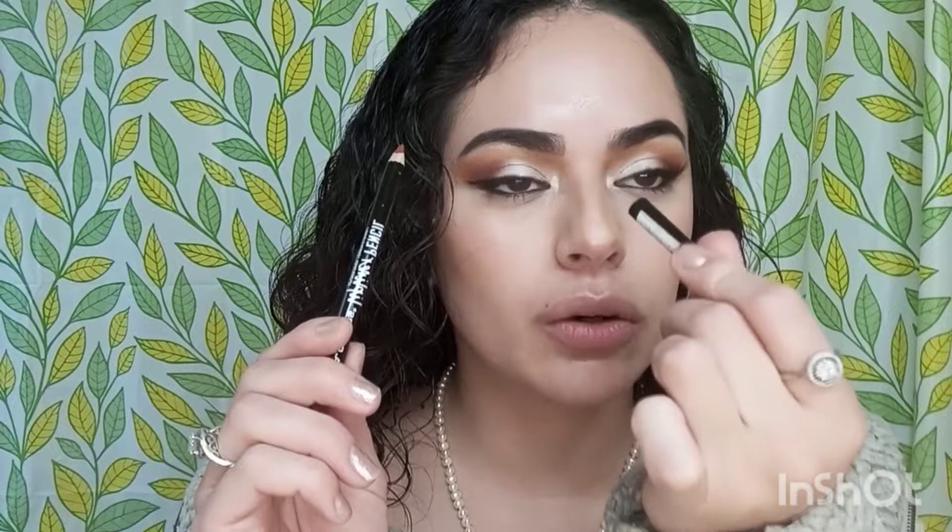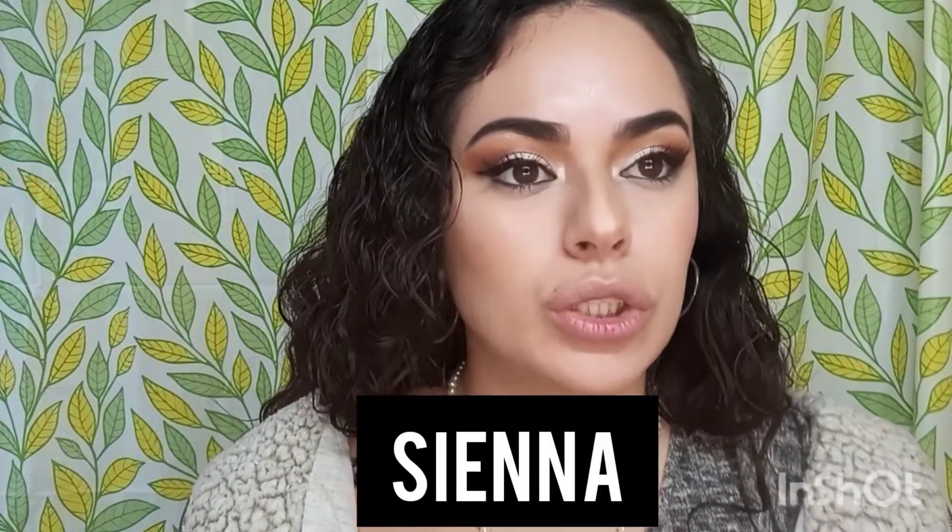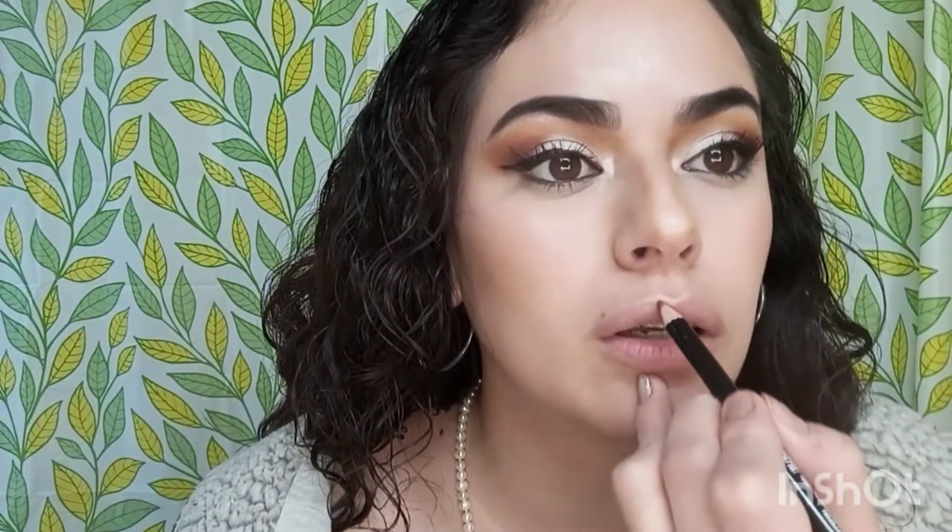It comes with a little cap — make sure you keep the cap on because it'll keep it nice and creamy. This color is the Sienna color; it's like a brownish color. I did a brown look right now so that's what I'm going to use on my lips.